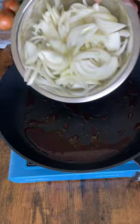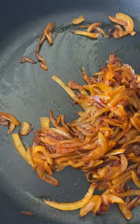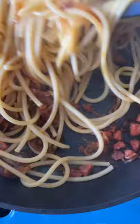Add some onions and cook them in that chorizo oil until caramelized and beautiful like this. Add your chorizo back in and mix to combine. Cook your pasta — we're using bucatini — until it is fully cooked, and add it right to the onions and chorizo mix.